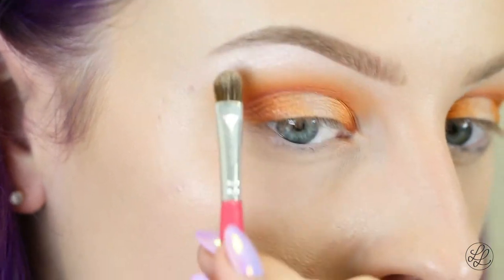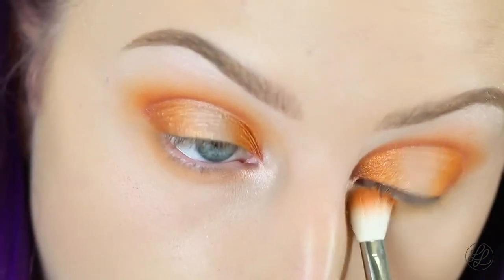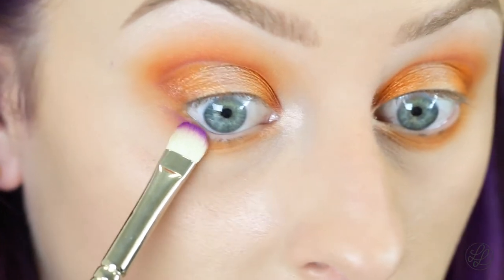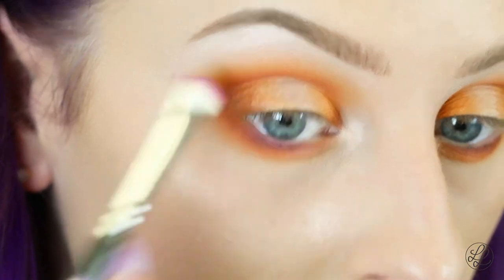Now I'm going to be taking the shade Bikini from the Lemonade Highlighter Palette and highlighting my brow bone, then placing some in the inner corner of my eye. Then for the lower lash line, we're going to do the same steps and gradiate the colors. First, I'm taking Ginger Pumpkin from Sigma, then Sugarpill's Flame Point, then Sugarpill's Poison Plum on the lower lash line, adding a little more shadow to the outer corner to connect those colors.